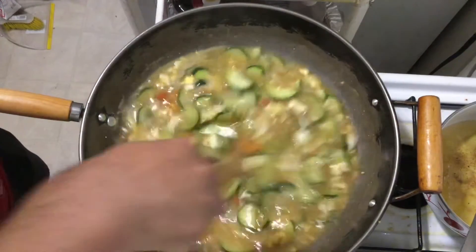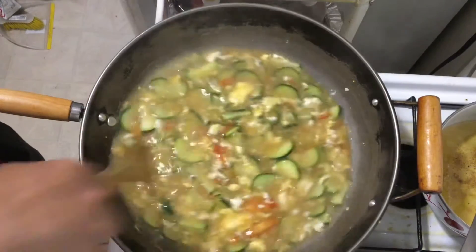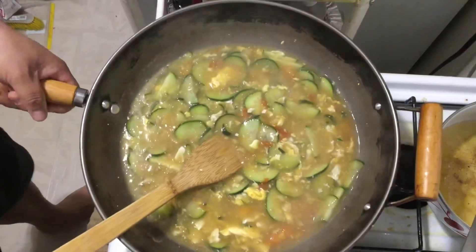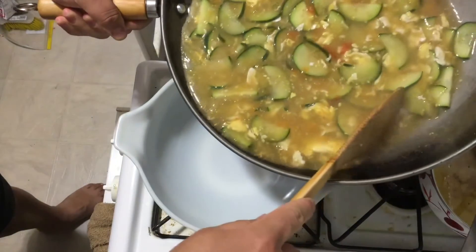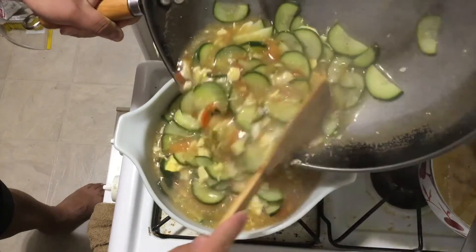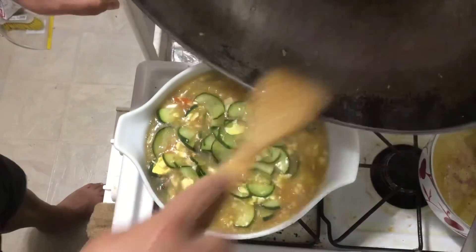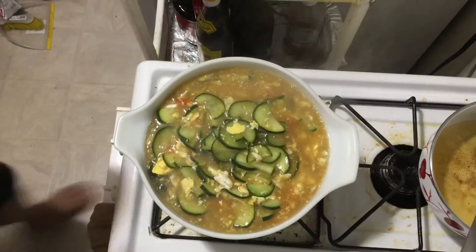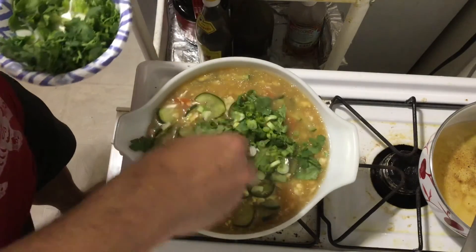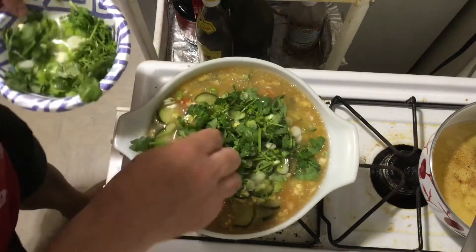We let it come to a boil again. Okay, it's boiling. The soup is done. Now we add cilantro on top — add some cilantro, you don't need a lot. And add some scallion on top. So this soup is done.